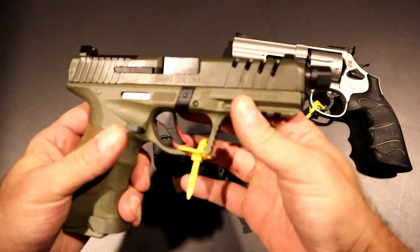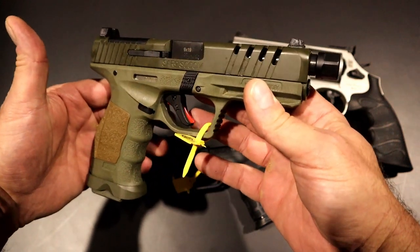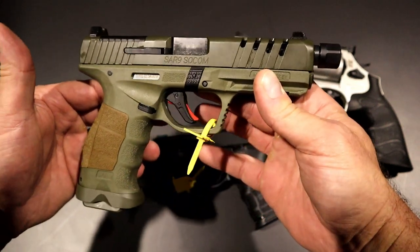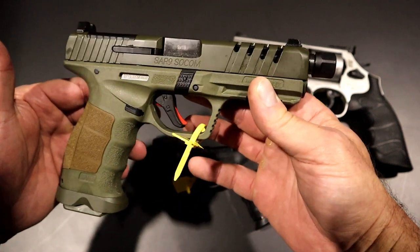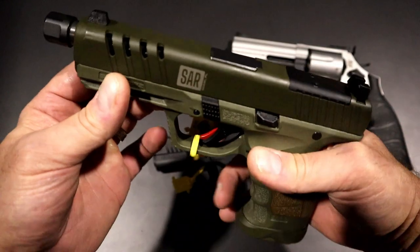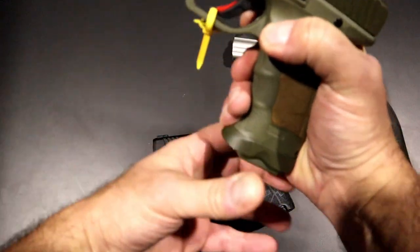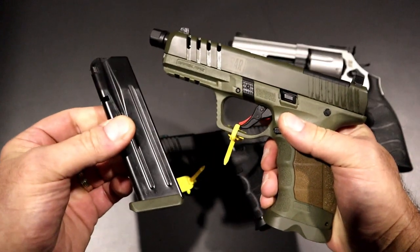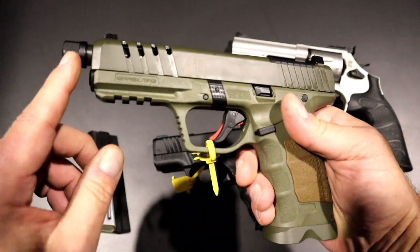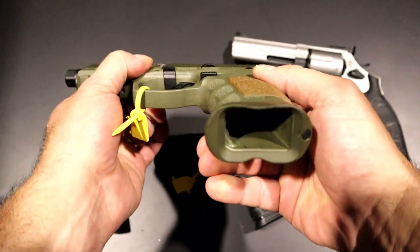The SAR 9 has grown in popularity in the last couple years — probably three years it's really grown. I have it, I love it, but now they have the SAR 9 SOCOM. This will be available for under 600 bucks. They took the SAR 9 to a whole new level. Initially you notice the slide cuts on both sides — it looks super cool. It will have a 17-round mag as well as two 21-round mags, a four-and-a-half inch threaded barrel, night sights, and a flared mag well.